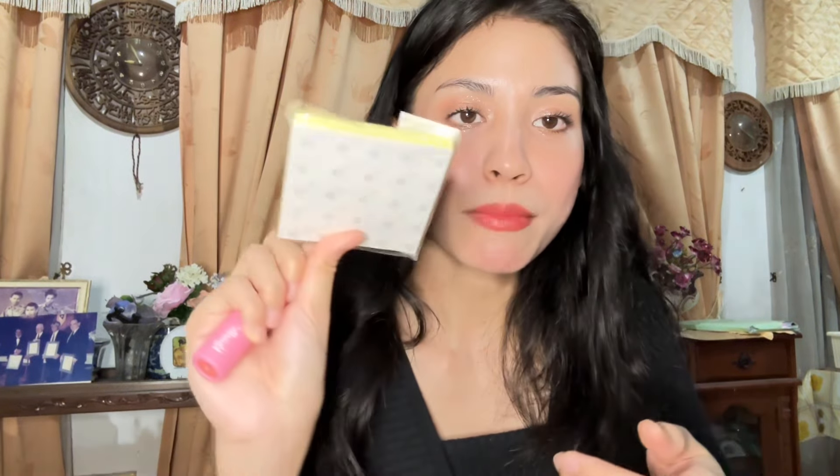I have some trash I need to throw away, and a lip liner. I also have some memo pads for studying, just in case I want to write something important — though I haven't actually used them yet. Maybe because there hasn't been anything to write.